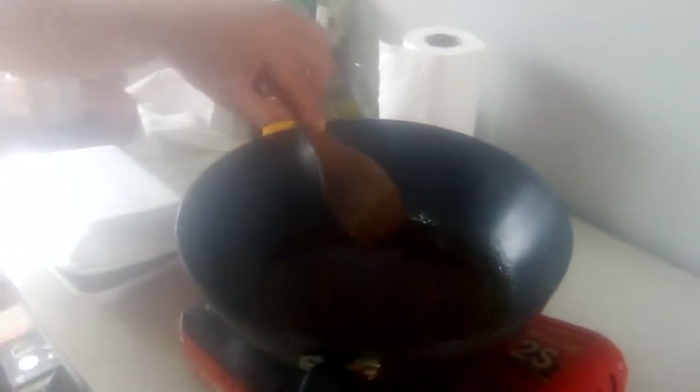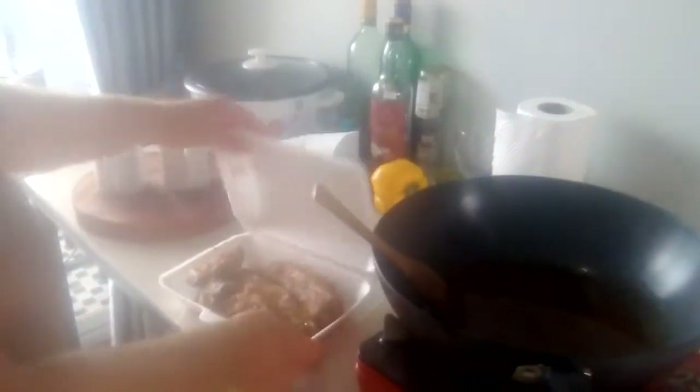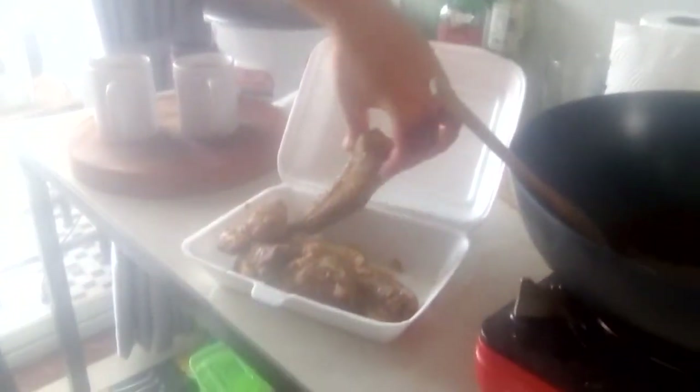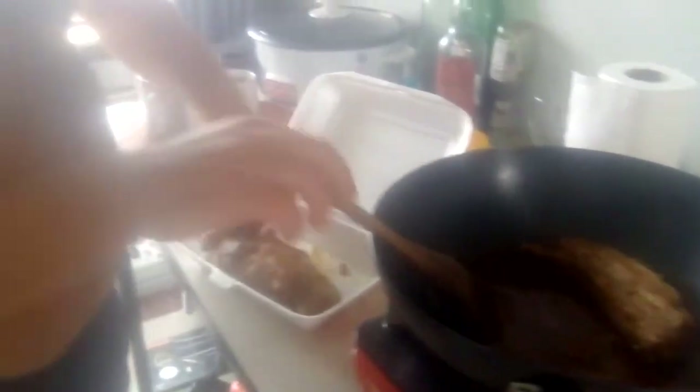Hey guys, it's another one of them amalgamation videos. This is the sauce, the gravy from the chicken and whiskey - we saved it. I was warming up the wok and I've got the ribs from the other day. These have already got sauce on but there were way too many for us to eat, so it's just a case of coating the ribs in the sauce. Your dishes can all amalgamate together - no waste.